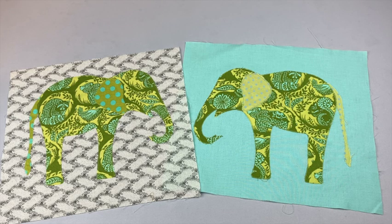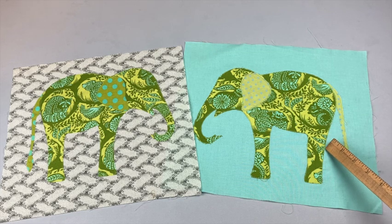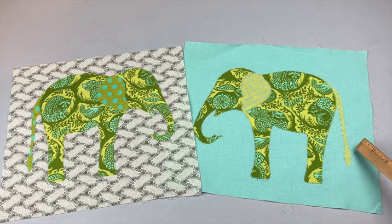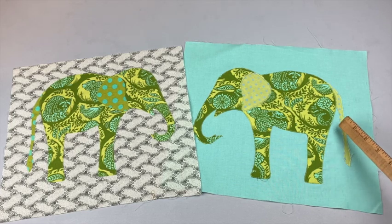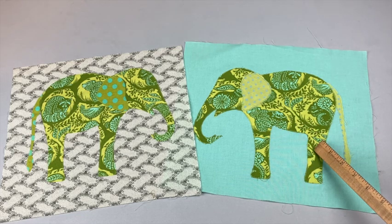I did try some other applique techniques. First I tried no fusible, just a raw edge. I cut out the elephant, laid it on the background, and then did a small zigzag stitch all the way around the edges. When you wash this you're going to get some fraying — on the tail I tried a straight stitch and I got a lot of fraying, which is a look I don't care for on these elephants. You might not notice a difference now, but after washing you will see more fraying around the edges. The good thing is it saves you money and time, but this elephant's body is a pretty big piece to handle when stitching around the edges, and you have to be careful that everything's in place before you stitch.